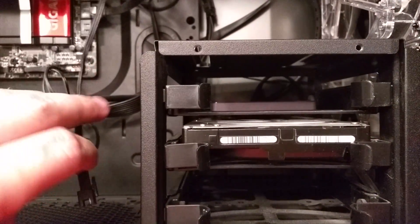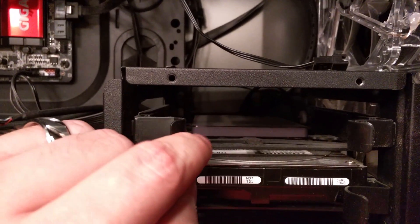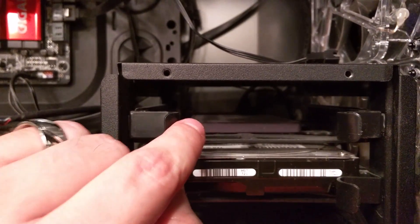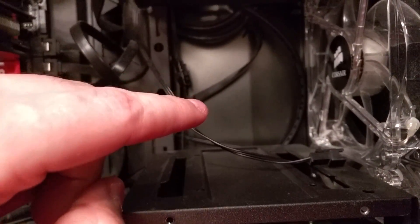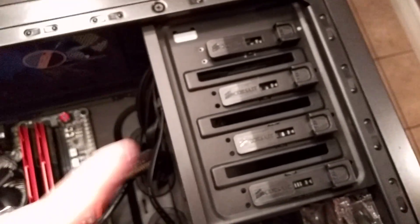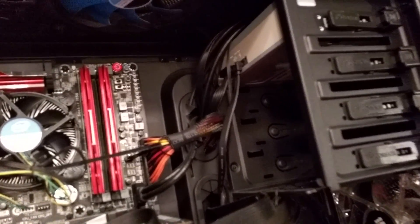I have a Corsair CX750M power supply. I'm running two drives: a two terabyte HDD and a Samsung 250GB solid state drive, so two drives in the tray. I can fit more — I actually removed an entire tray platform to improve circulation, so I could add more hard drives if needed. Optical drives fit up top; I've only got one DVD drive in.